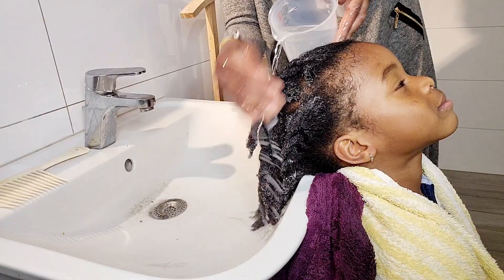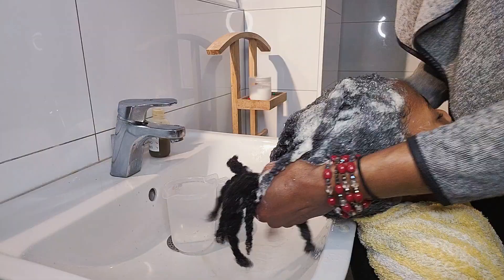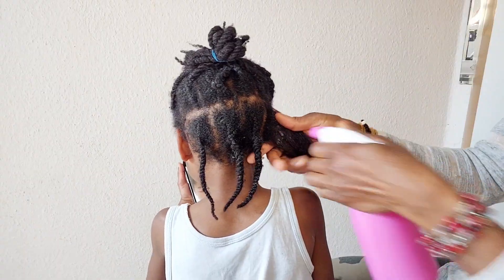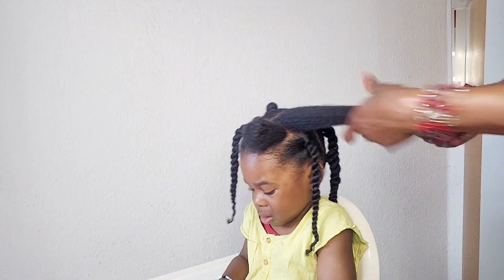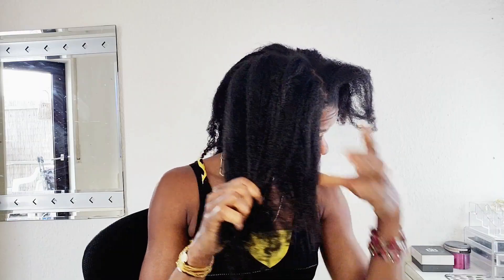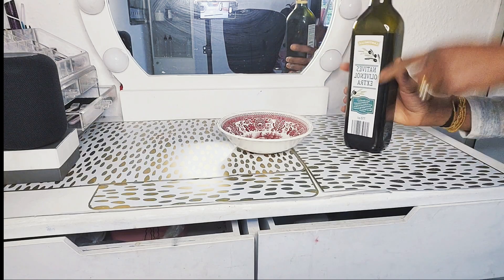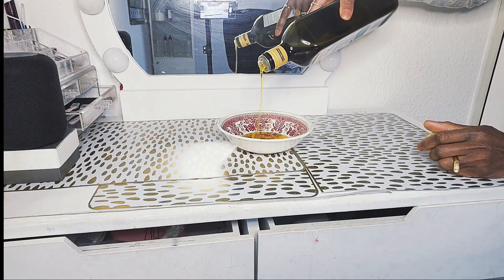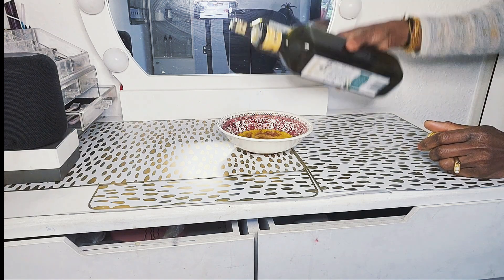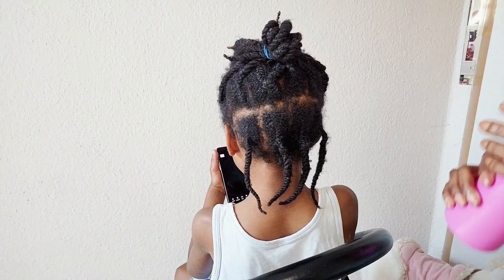Caring for natural hair is the most important thing for someone that wants to grow their hair long, full and thick. Welcome back to my YouTube channel. Peace and love everyone, my name is Quenji Shmashara. In today's video, I'm here to share with you guys how I use olive oil to pre-poo my son's natural hair.